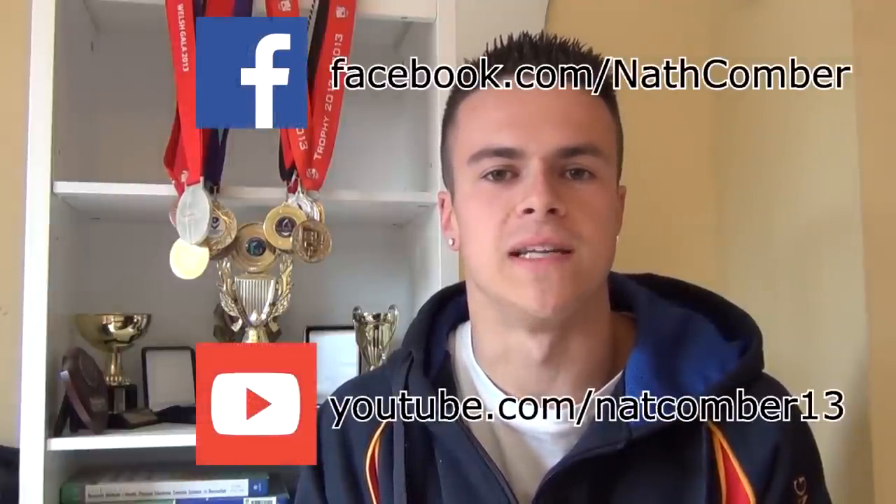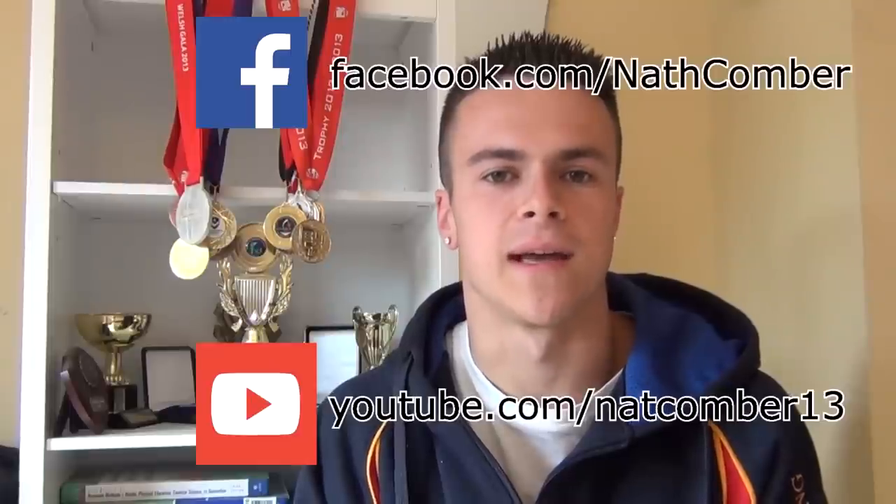Thank you so much for watching this video. I hope that you enjoyed it and found it useful. If you did, be sure to like it, favourite it, and share it with anyone else who might find it helpful. For more regular updates, subscribe to this YouTube channel and like my Facebook page and subscribe to my training YouTube channel. If you have any comments, suggestions or questions please leave them below and I'll get back to you.